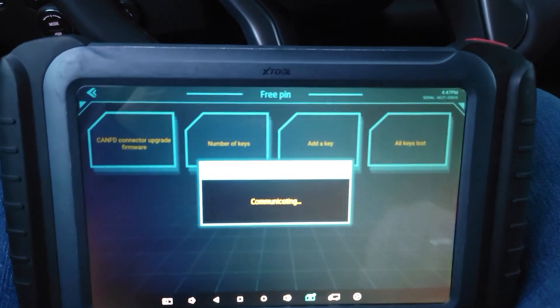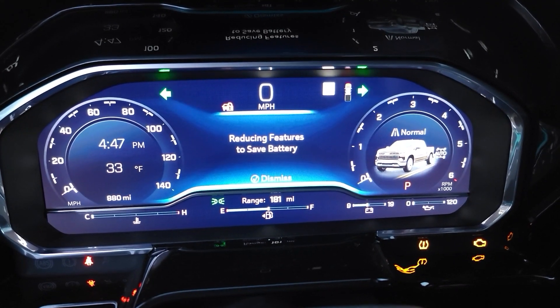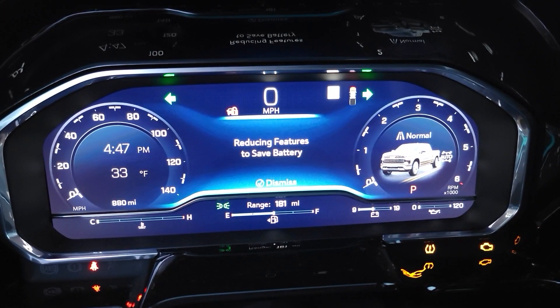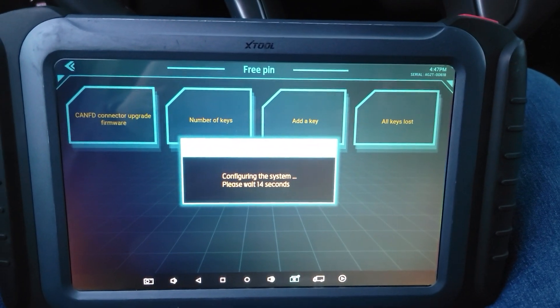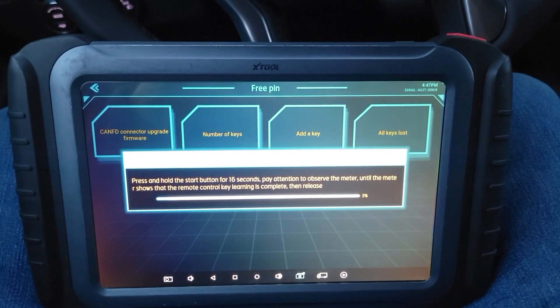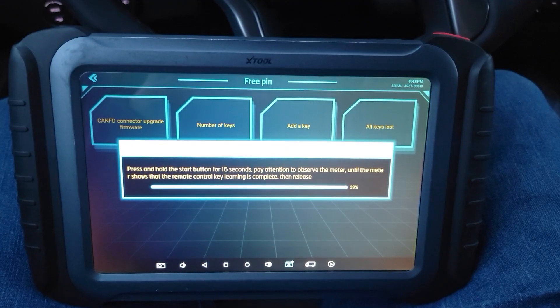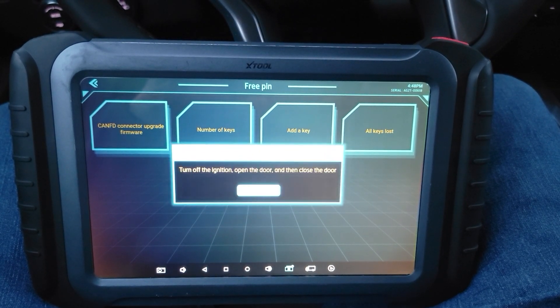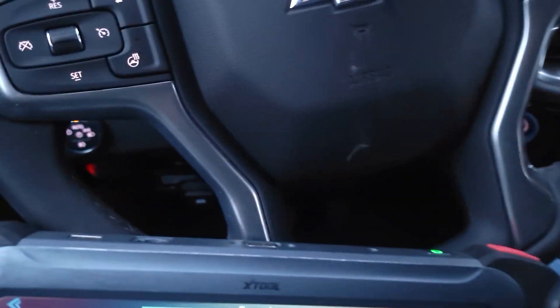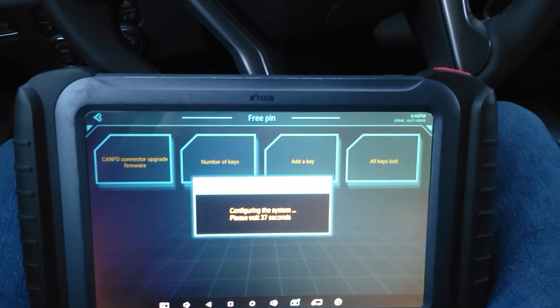Press the start button. Current number of keys: two. Program more keys — no. Configuring system. Press and hold start button for 16 seconds. Turn off the ignition, open the door. Open the door, close the door — please wait for 40 seconds.